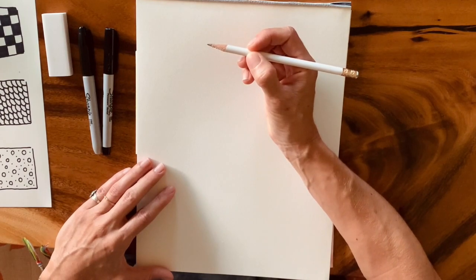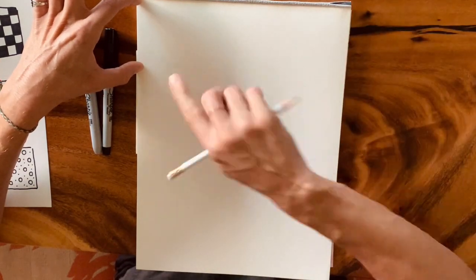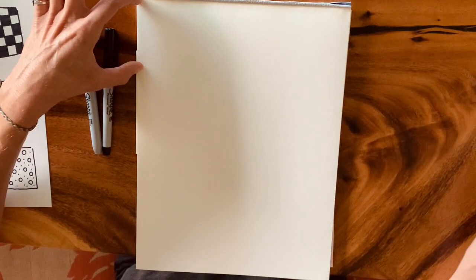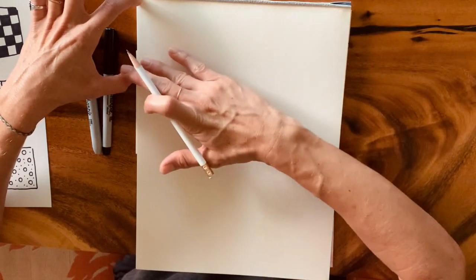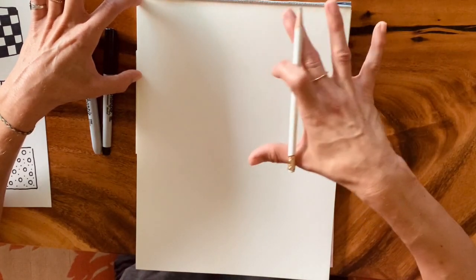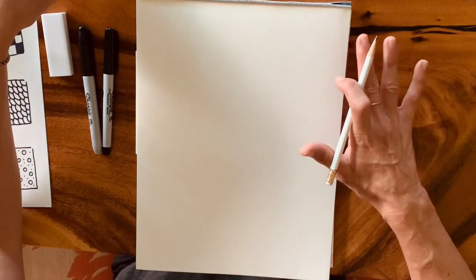Vertical portrait direction. If you haven't already, make sure your name is on the back. We're working with a pencil first. About two to three inches from the top of your paper, we're going to start by drawing the surface of our ocean. You'll decide if you want it to be more peaceful and calm or more turbulent with breaking waves.